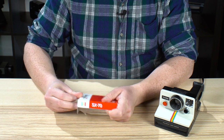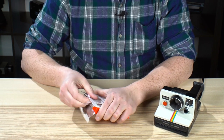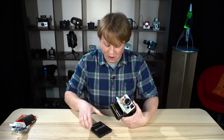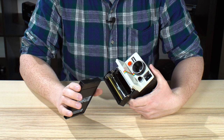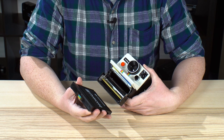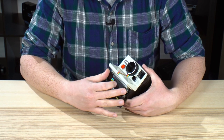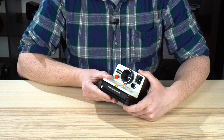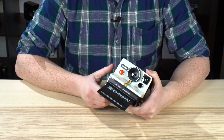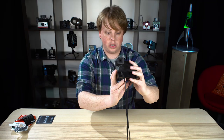I never thought I'd be opening another pack of instant film from Polaroid. Fingers crossed this is going to work. You're always going to want to have this lip facing down, follow the arrow, and just slide it in. So let's close that up — fingers crossed — and we will see if this will actually take a picture.